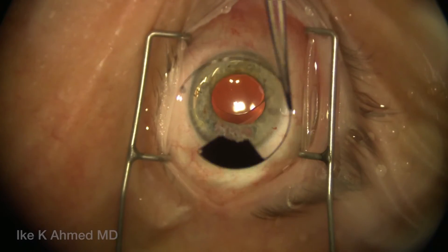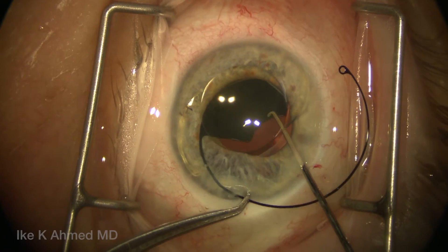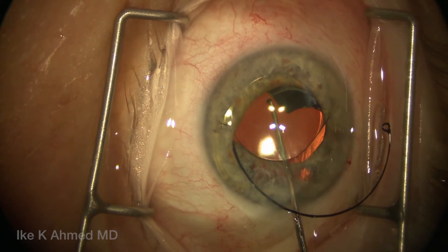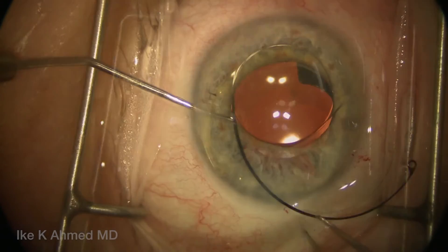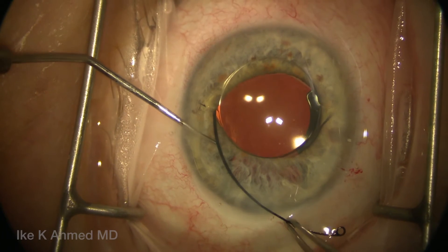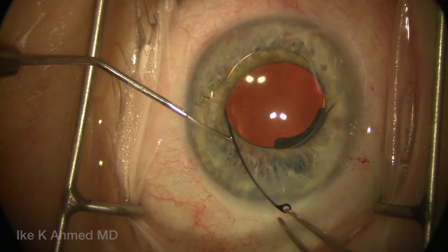This is the iris sector shield type 96F from Morcher. You can see where we're planning on placing this. With the IOL now in the anterior chamber, we'll inject this iris prosthesis sector shield into the capsular bag very carefully after it's been filled with viscoelastic. Using a Sinsky-Kuglen and a curved tire, we slowly rotate the prosthesis into the capsular bag.